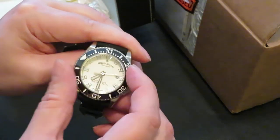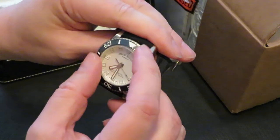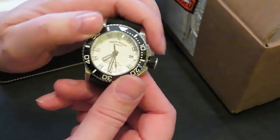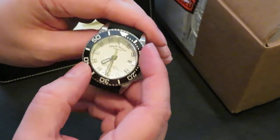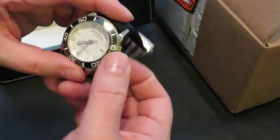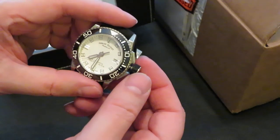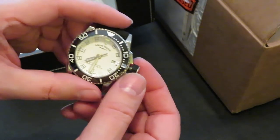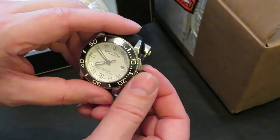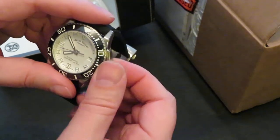It's also got a 120-click bezel which is a ceramic bezel. There's a little bit of play but it has a nice grippy feel. You've got a click for your date adjustment, and it is hackable as you can see. Let me get the right time set — it screws down nicely, lovely and grippy.